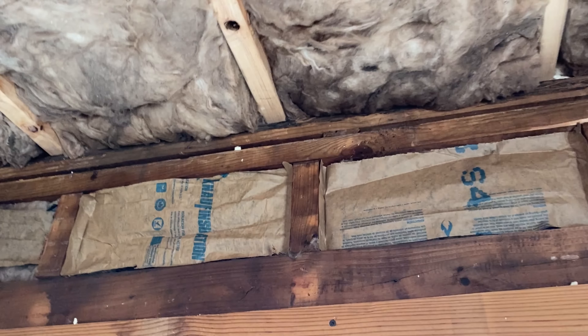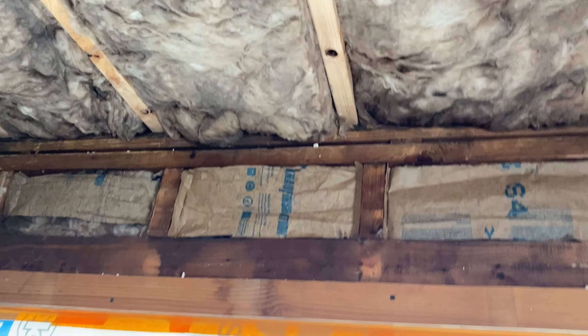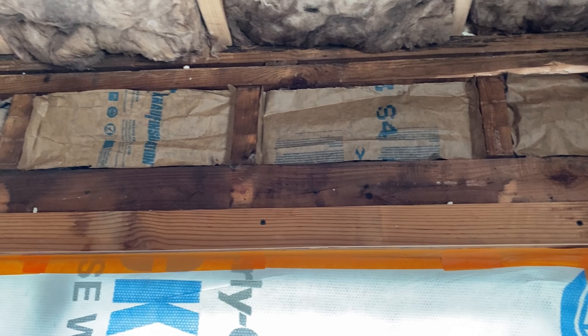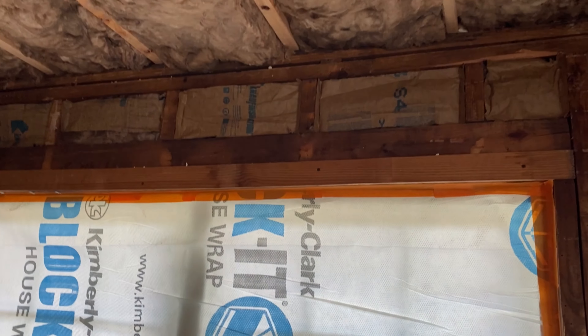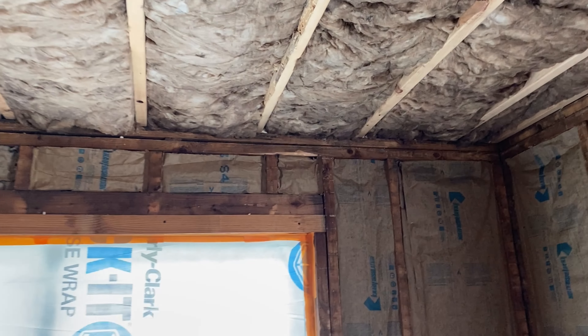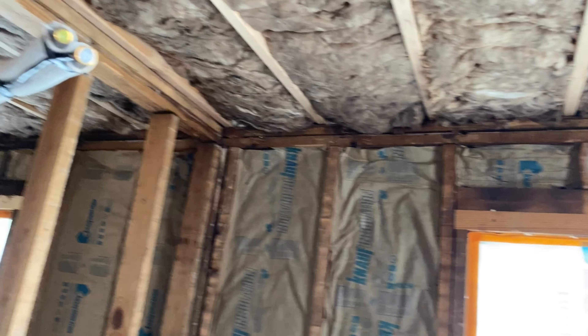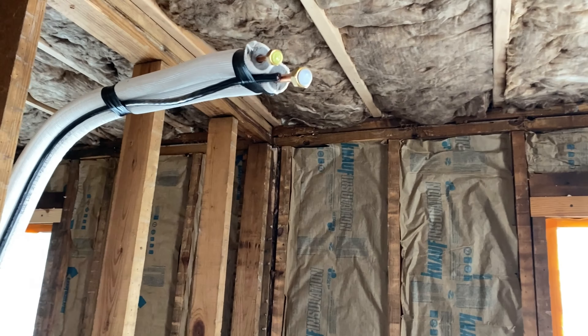I'll show you what I did up in the attic - this attic is eventually going to get foam on the entire roof. Right here where the roof rafters meet the exterior walls I sealed that up completely. You can check out my spray foam insulation video to see exactly how I did that. I didn't want the fiberglass insulation going directly against the roof deck, so I did spray foam and some rigid foam board in there before I put the fiberglass in to make sure it's a hundred percent tight.